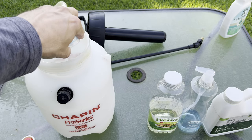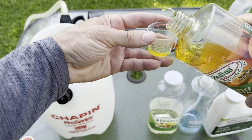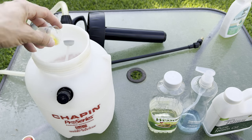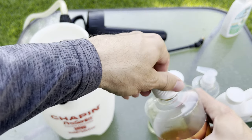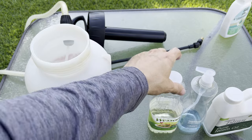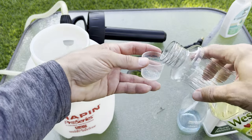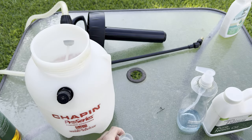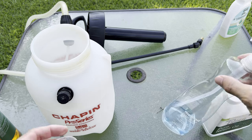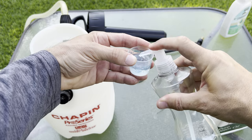I measure out 20 milliliters of orange oil — 15 first, then add another 5. Next is your vegetable oil: 35 milliliters for a gallon and a half. And now you need the dish soap — 55 milliliters as well.